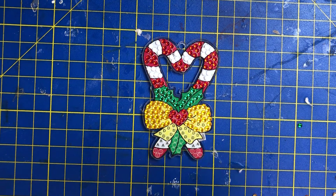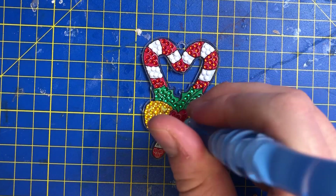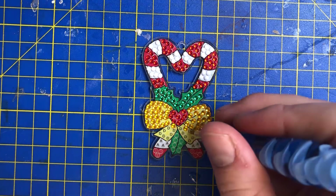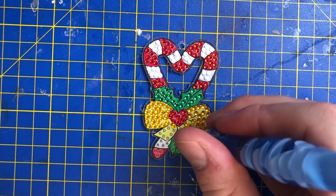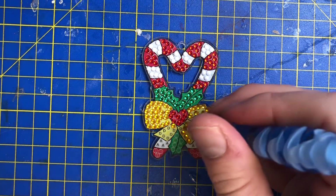For a mad moment I thought I'd done the wrong color but I hadn't, so that's good. As you can see these little projects don't take long to do — probably about 20 to 30 minutes maximum.